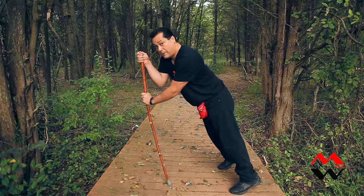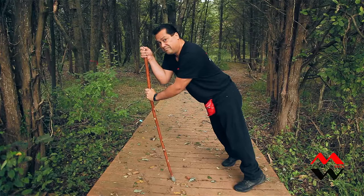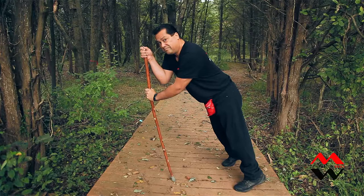You can see the pole may flex a little bit — a good hiking pole will — and I've got pretty much 75% of my weight on the pole, which basically validates this will support my weight.